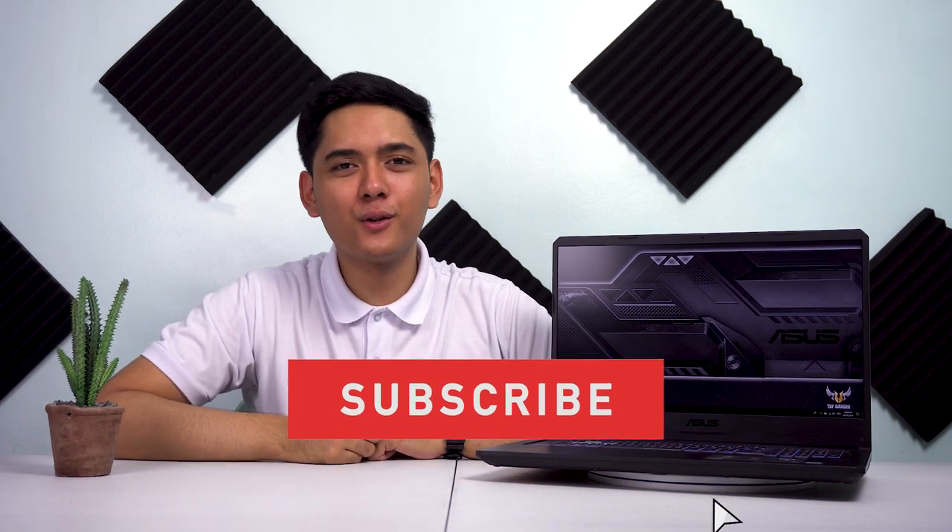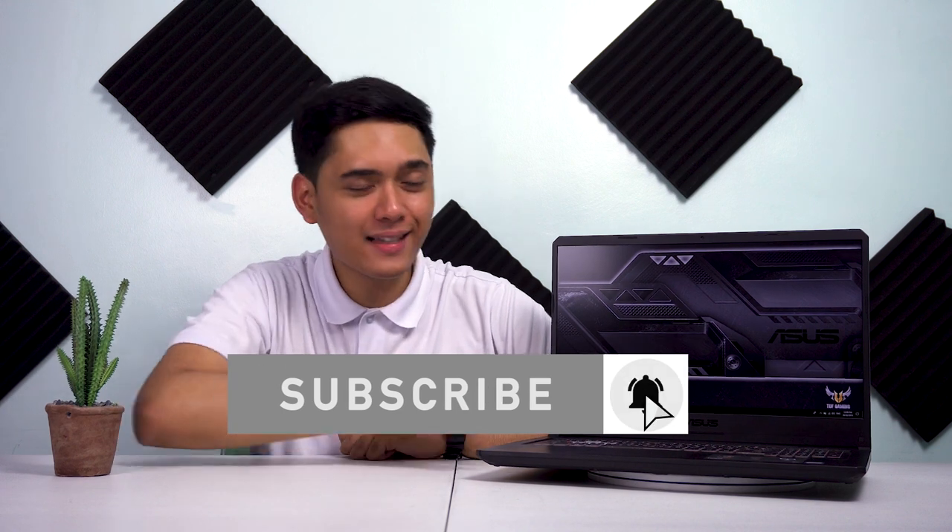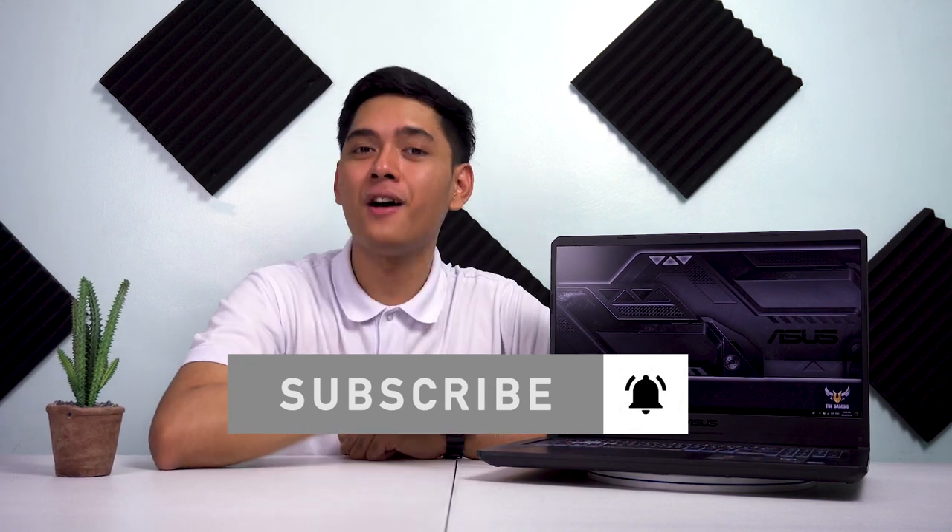Kung gusto nyo i-review pa namin ito, huwag nyo kalimutang mag-comment para malaman namin na gusto nyo makita yung full review ng product na ito. Ngayon, ino-overview lang namin siya sa inyo dahil bagong labas na laptop ito ni ASUS dito sa Pilipinas. Kung nagustuhan itong video, i-like nyo; kung hindi, i-dislike. Huwag nyo kalimutang mag-subscribe at mag-comment kung interested pa kayo malaman ang mas marami pa tungkol sa laptop na ito.